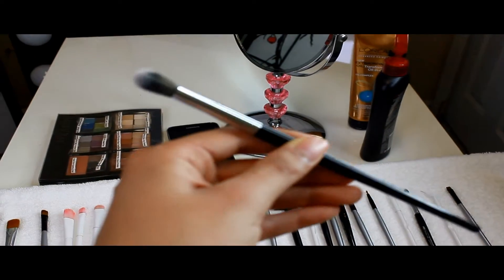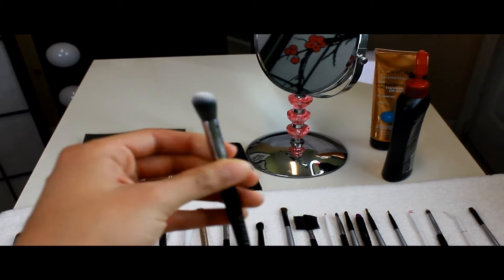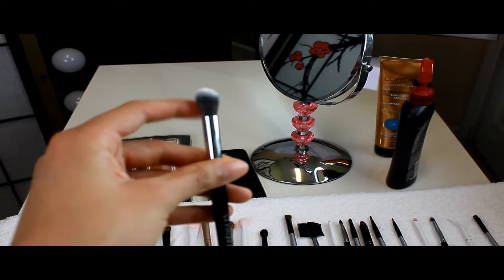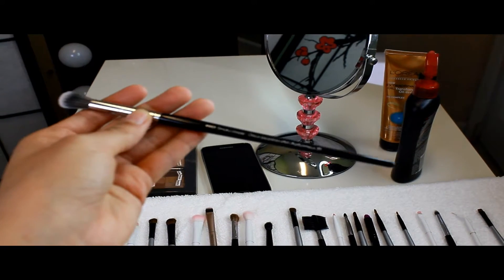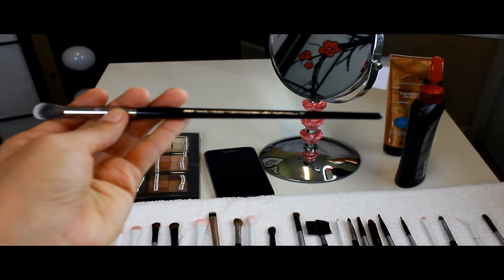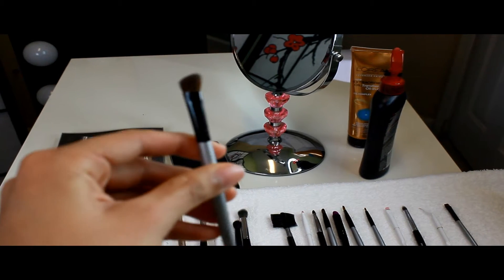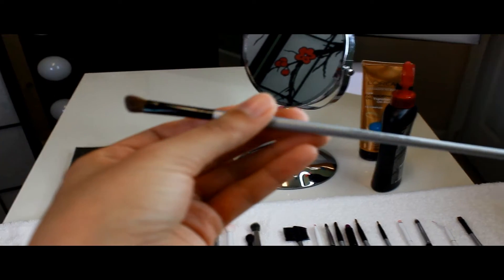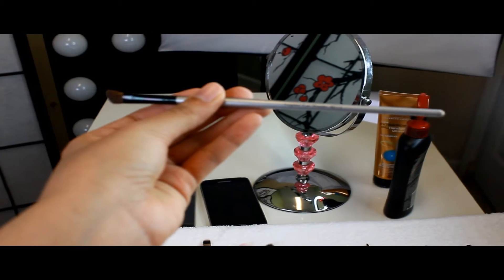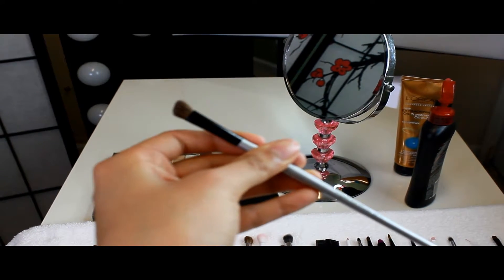This one from Royal Langnickel is good for the crease, and when you're done, go on top with the blending brush and your eye shadow will come out really nice. This from Sephora is a pro smoky crease brush — I use it a lot because I like how it blends in the crease. This is from Royal Langnickel — it's an angled eye shader, perfect for doing a cat eye look.